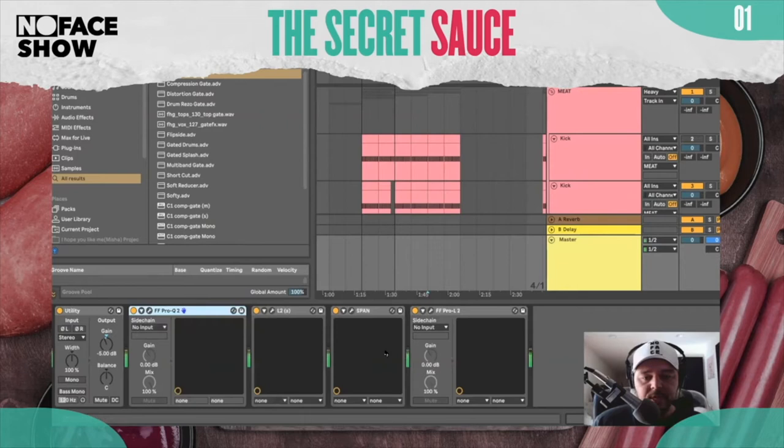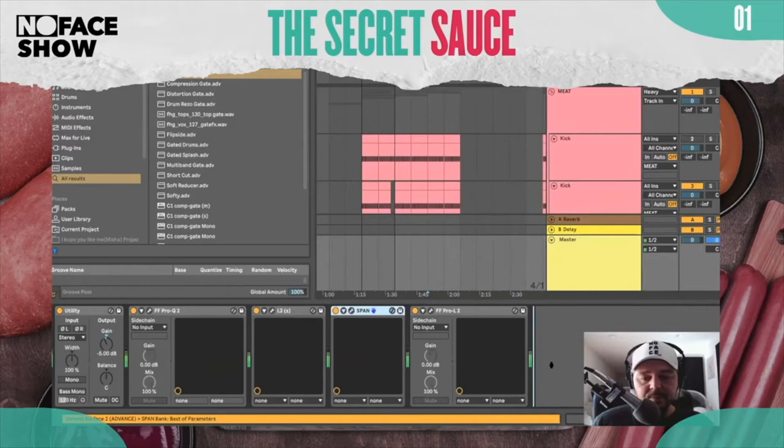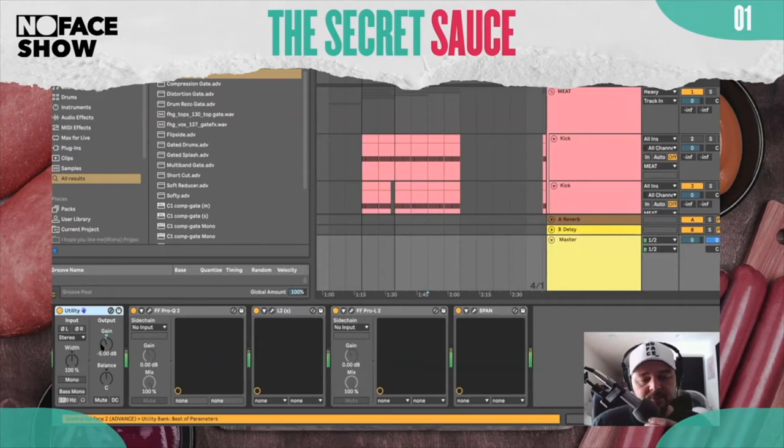So here's what I have. This technically goes over here. I have the Utility always on in Ableton. For those of you not using Ableton, this is literally just a volume automation — negative five, just to give it headroom as it's going through my chain.